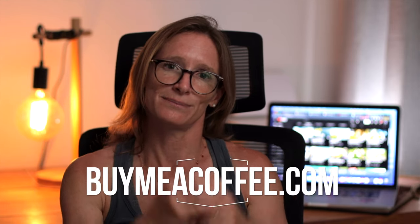I'm going to love and leave you now. Don't forget to like, comment and subscribe. Buy me a coffee if you like and I will check you on the next one. See ya.